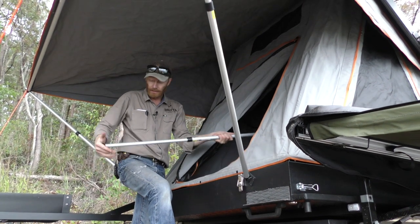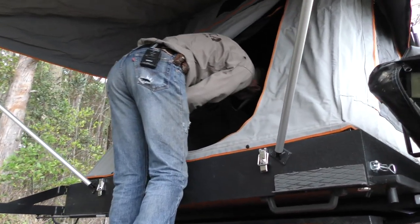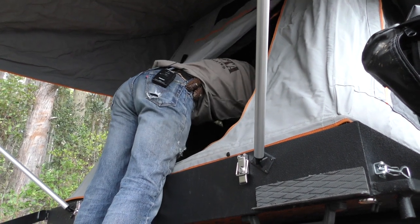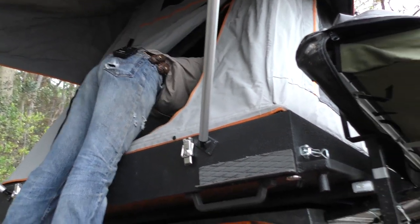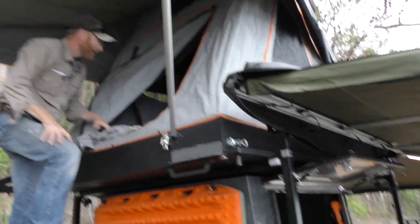So these are poles that are riveted — they can't collapse. You don't need them, but if you're worried about it, there are lightweight aluminium poles that can clip on here. Have a look in there — heaps of room. The biggest thing with this is that big queen-size 200mm mattress. Heaps of room, nice storage — you've got storage pockets, a fan, lights, a headboard down the end, and you can get in and out of this without worrying about a ladder.